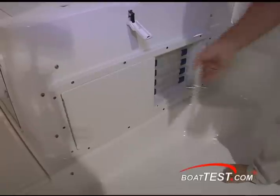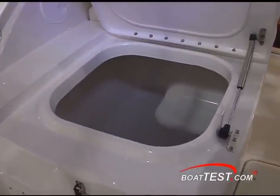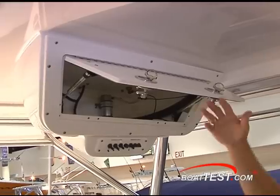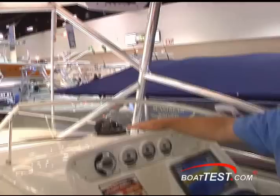The other side is another fish box. Above we've got an electronics box, a Ritchie Compton compass, and another super large electronics box.